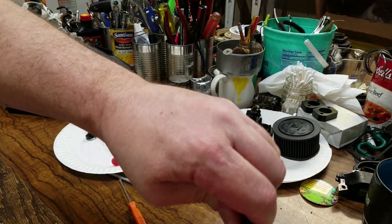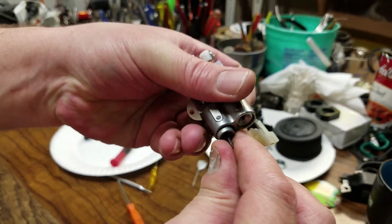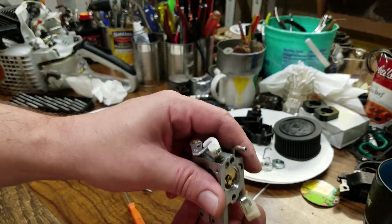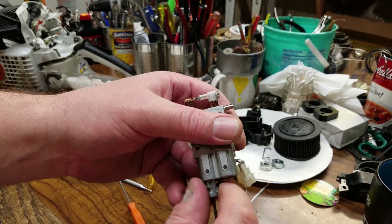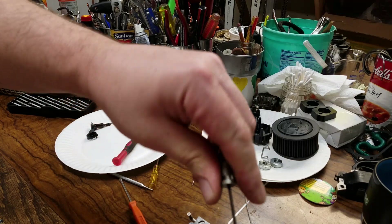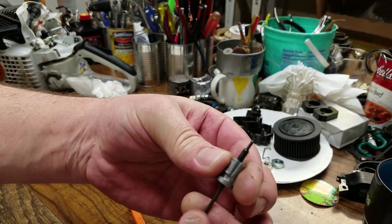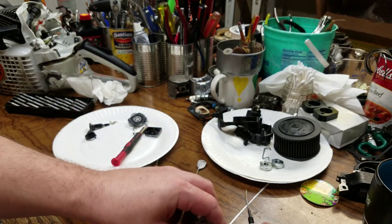Turn it back inwards. Line up the slot here. You want to release. There we go. Turn it back clockwise just tight enough — I couldn't get a grip on it with my slippery fingers. Turn it back in and it frees up. So you've got slack here — it's not ratcheting anymore.